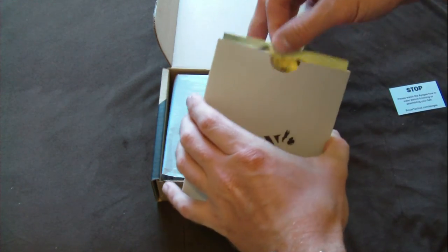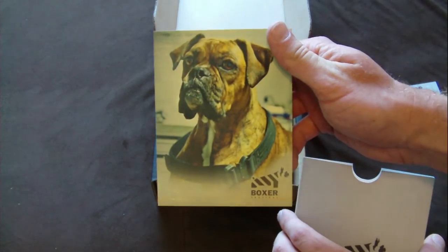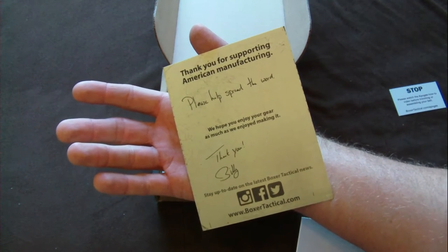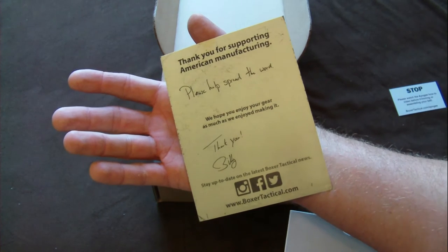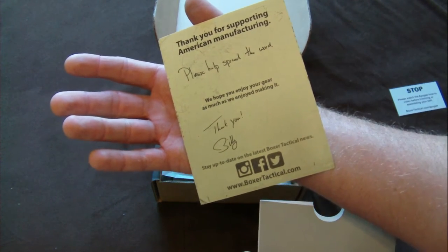Let's see what this is here. It says, thank you for supporting American Manufacturing. Please help spread the word. We hope you enjoy your gear as much as we enjoy making it. Thank you, Billy. Stay up to date with their Facebook, Twitter, Instagram.